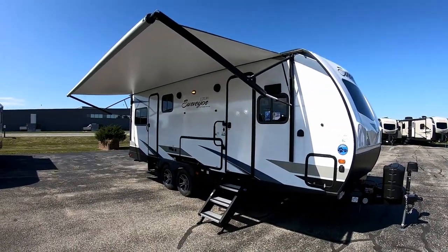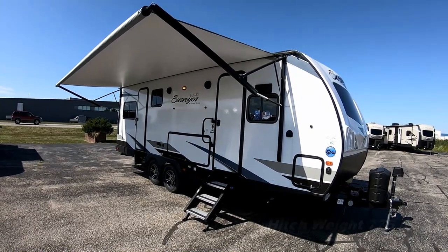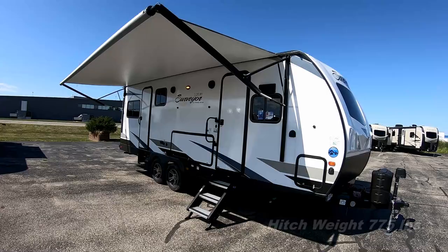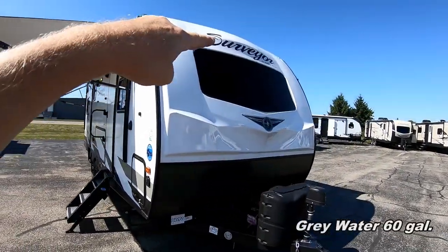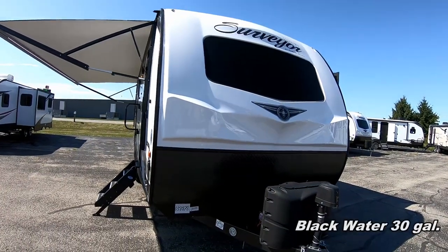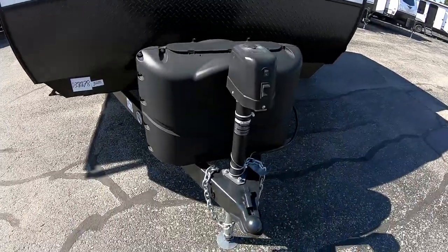Hey guys, Greg with Fun and Son RV. Good morning, time for another walkabout — this time on our Surveyor Luxury 250 FKS. She is a beauty right there. It's a full fiberglass exterior unit with a five-sided aluminum superstructure, which helps keep the weight down. There's a nice molded front cap with a dark tint windshield. We'll start our walkabout in the front like we do with all our units.